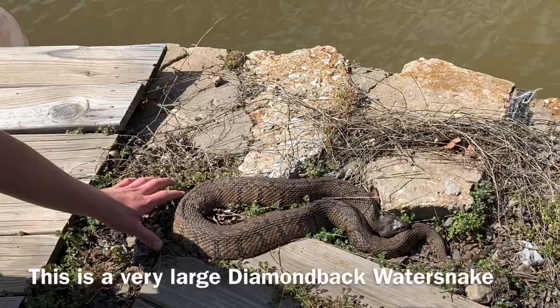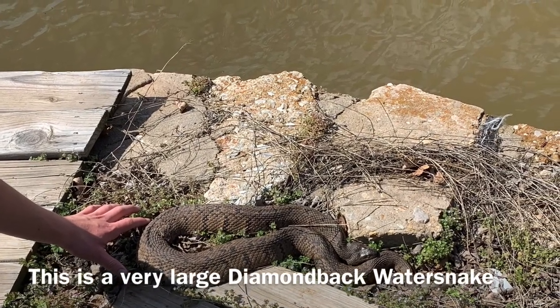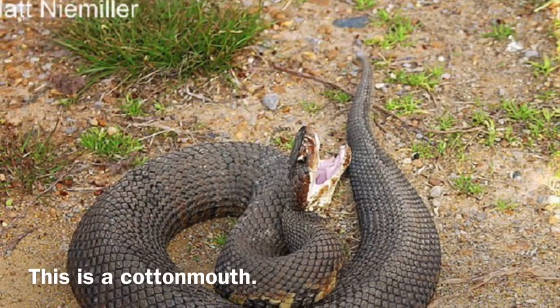Cottonmouths are also very fat. The diamondback water snake is also very fat — it's a big snake. The plain-bellied water snake is just long and slender; they don't get that fat, though they can get really long. Cottonmouths won't get too long, maybe three feet, but they do get really, really fat like most vipers. The diamondback water snake can also get really fat, so you can use patterning to tell them apart.